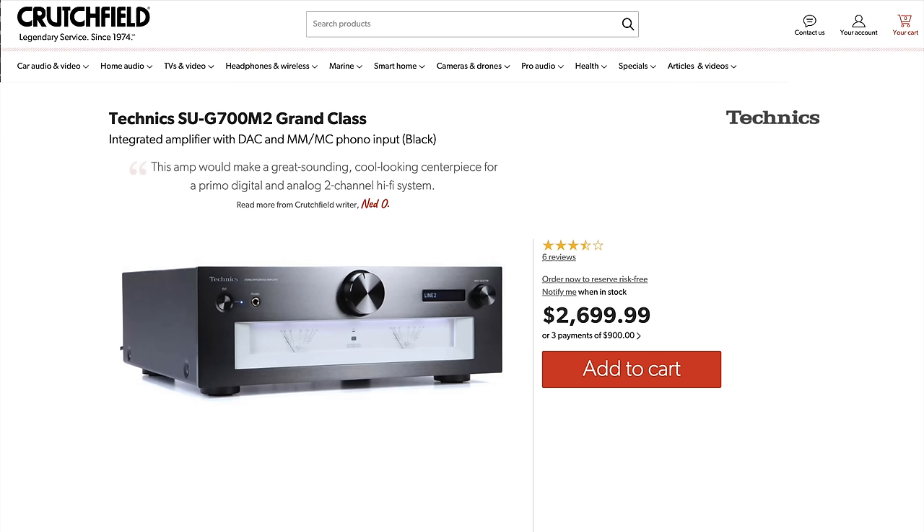To me, it just speaks volumes that the sound was so close. We didn't have the SU-G700 Mark II in the house for direct A/B-ing, but the tone of the cheaper Technics and the R1000 are fairly similar. So I feel like it's a pretty educated guess that you should get a pretty similar experience.